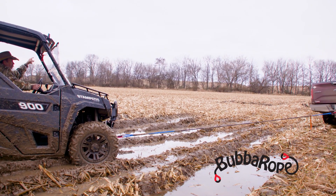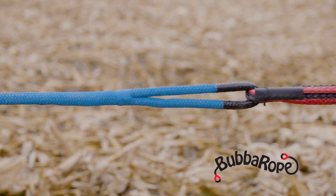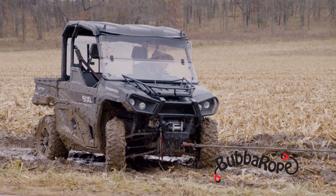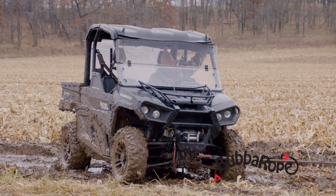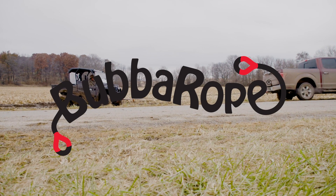You literally just pull the rope tight and it'll start to compress and pull whatever you're pulling out of the mud. No more snatching, no more tearing up your bumpers. Check out Bubble Ropes — one thing's for sure, it's the safest, most effective way to pull your equipment out when you're stuck in the mud. One thing does that.